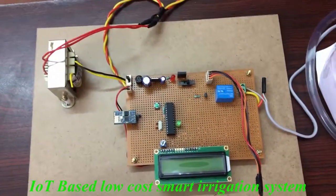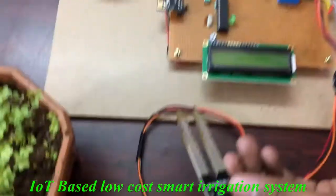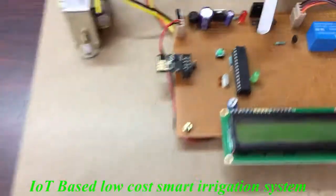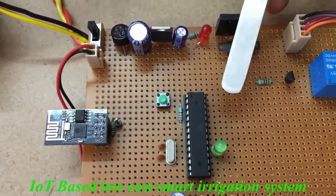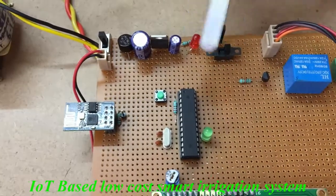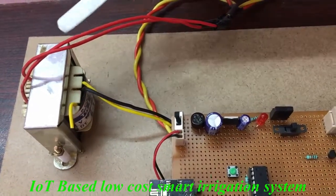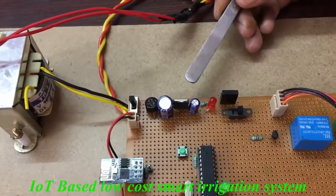In this project, we are using a Soil Moisture sensor. By using this sensor only, we are finding the soil moisture. The main controller is ATmega328. By using this controller, we are controlling all the devices. And this is the power supply circuit. We are stepping down from 230 to 12 volts using this transformer, and from 12 volts we are stepping down to 5 volts.